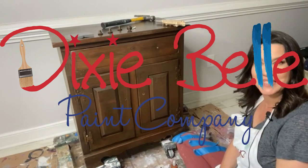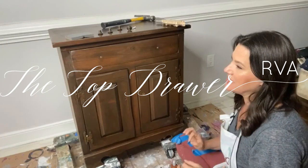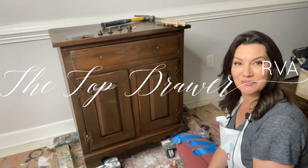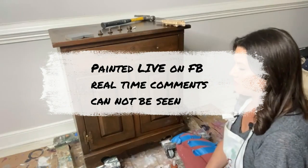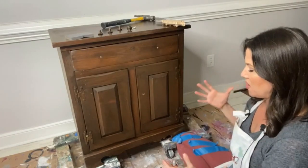Hello Dixie Belle paint fans! It's Melissa from The Top Drawer RVA. It's Wednesday and every Wednesday at 3 I sit here on the floor and play with some paint. I apologize for being MIA last week — I had to take a family member in for surgery and it took a lot longer than expected, so I'm back with my promised piece.